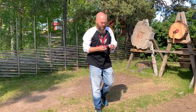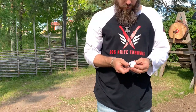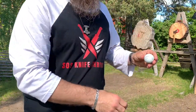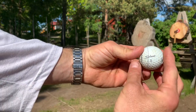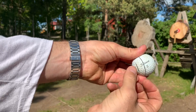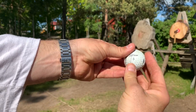It didn't explode — it was actually quite easy to split that one. I finally got a throw that was in the center. The first two were just grazes, but it split fairly easily.